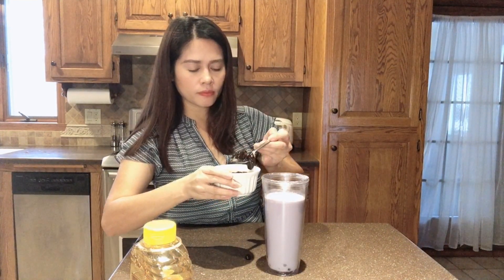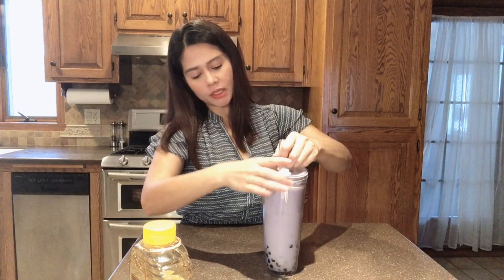And then you can put it all in here — oops, made a little mess! See, it's very easy to make your own taro milk bubble tea. This is my favorite bubble tea, the taro milk tea. Then you just put the top on, but you can stir it a little bit first.